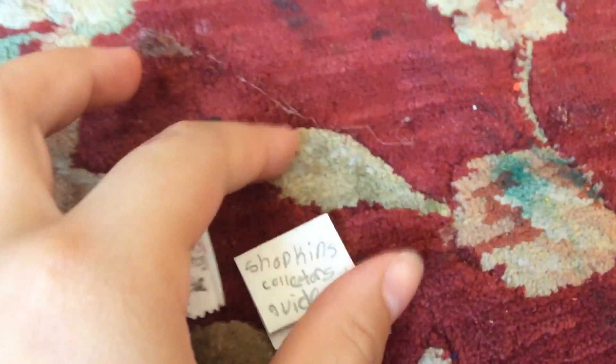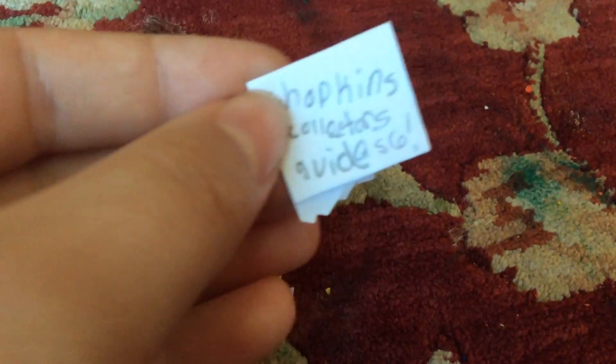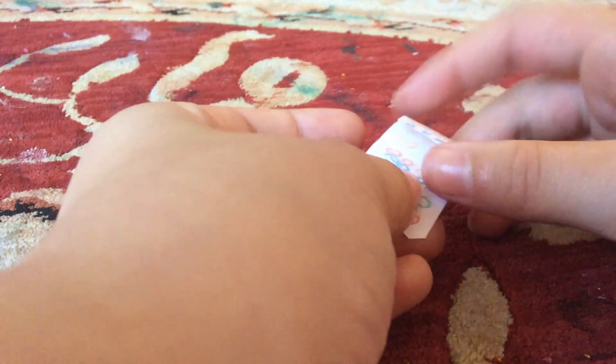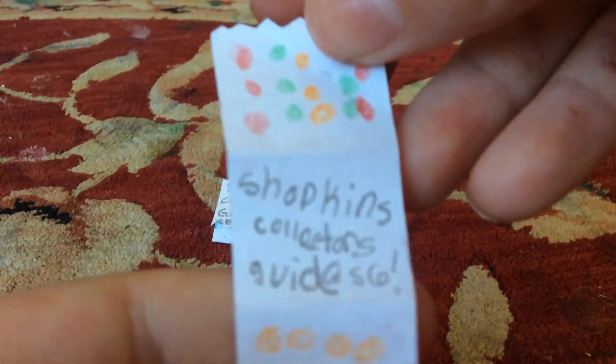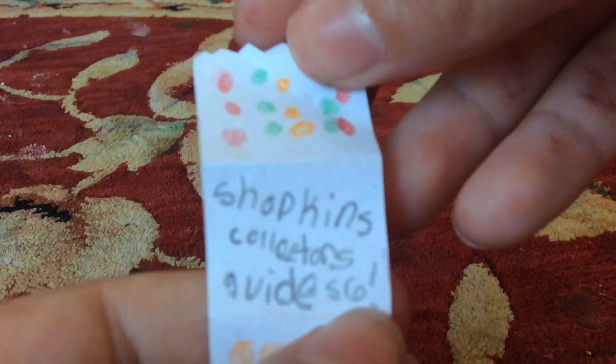Hi guys, and in today's video we are going to be creating miniature Shopkins Collector's Guides. It's a Shopkins Collector's Guide Season 6, and there's a bunch of little Shopkins that you can check off. I just thought that this was such a cute idea.